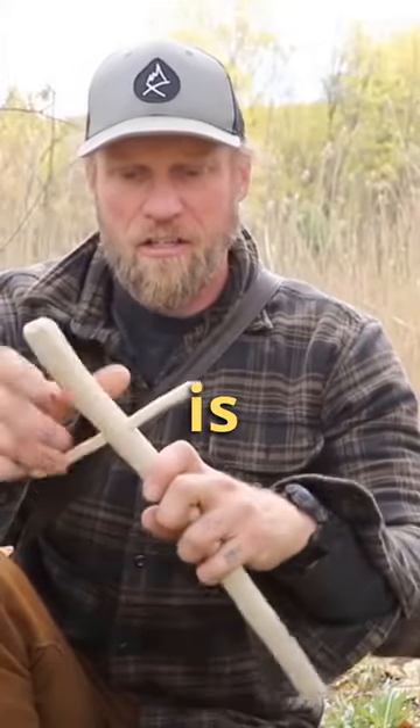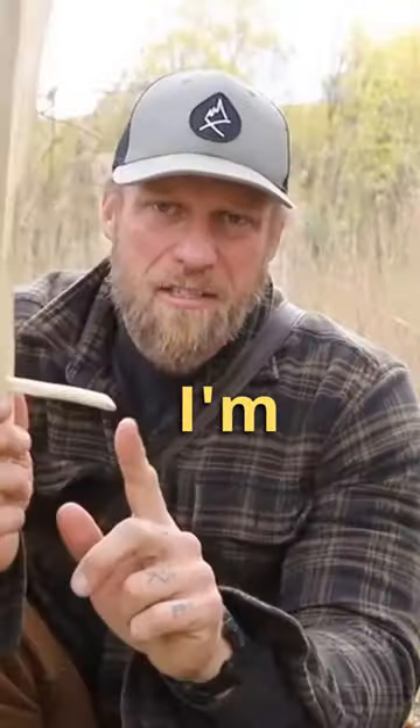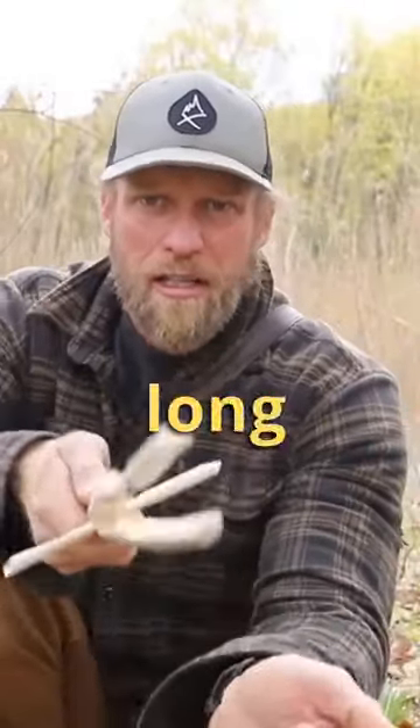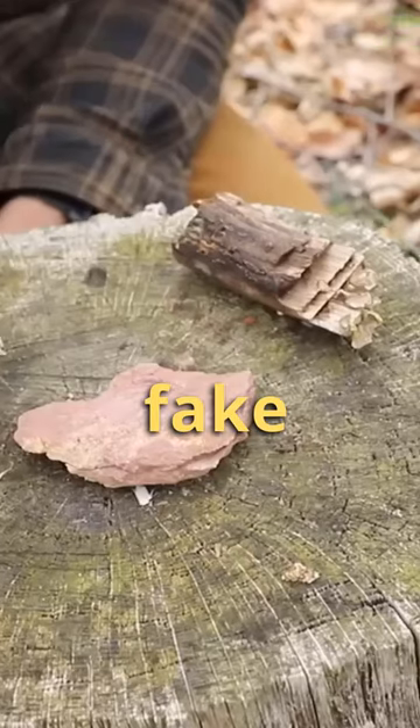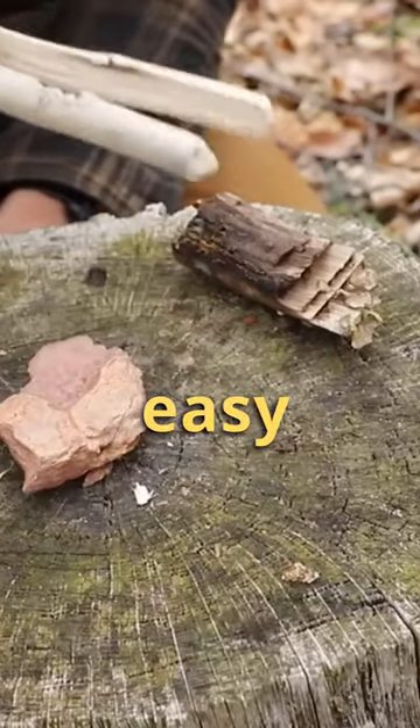Our spacer is going to go in our tong set like that. I'm going to trim it down — you don't want it too long like a sword. That's all lashed in place. You're going to have something that looks like this. We got our fake stake. Flip that thing really nice and easy.